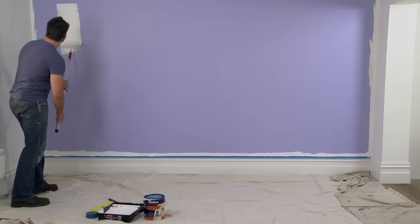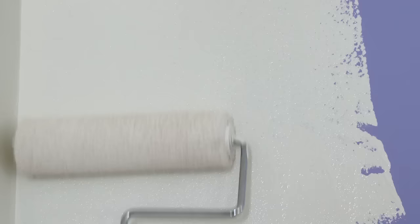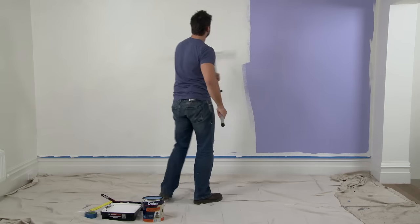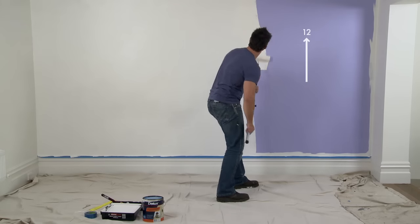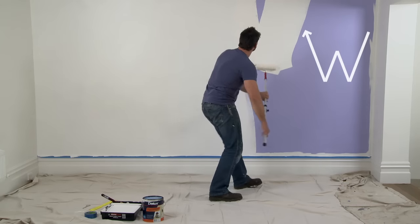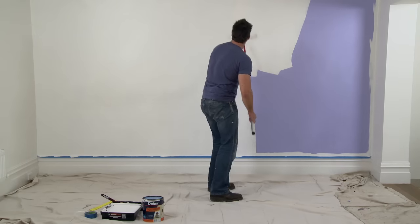If it doesn't, or if it feels heavier on one side, it means the paint isn't even and you should load it again. Now starting from the edge where you cut in, roll across the wall. Try to roll as close to where you cut in as possible. You may have heard of the clock theory — roll 12 to 6, then diagonally 2 to 8. Or you can paint in the W pattern. This will help you achieve an even thickness across the wall.